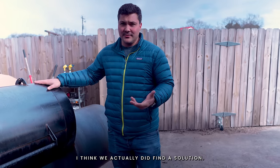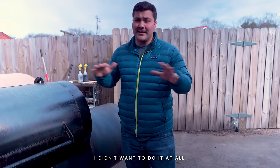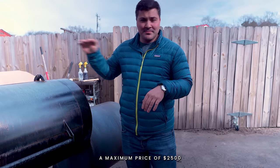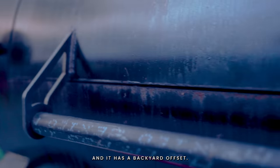With this, I think we actually did find a solution. There were three things I wanted if I was going to do an offset — if I couldn't do these three things, I didn't want to do it at all. Number one: I want it built in America. Number two: a maximum price of $2,500. Number three: made out of quarter-inch thick steel. This is it — made in Texas. And it is a backyard offset.